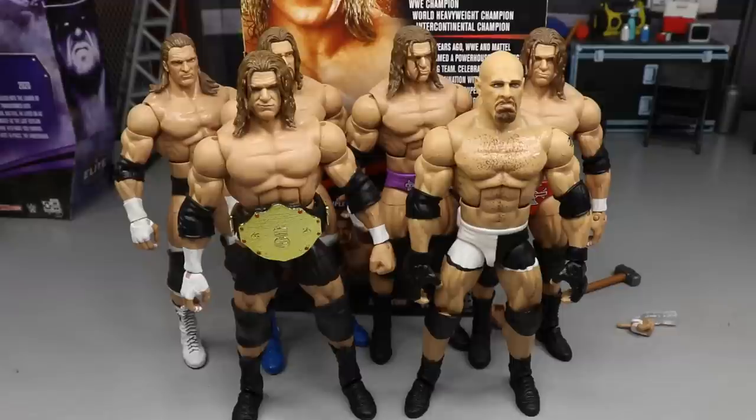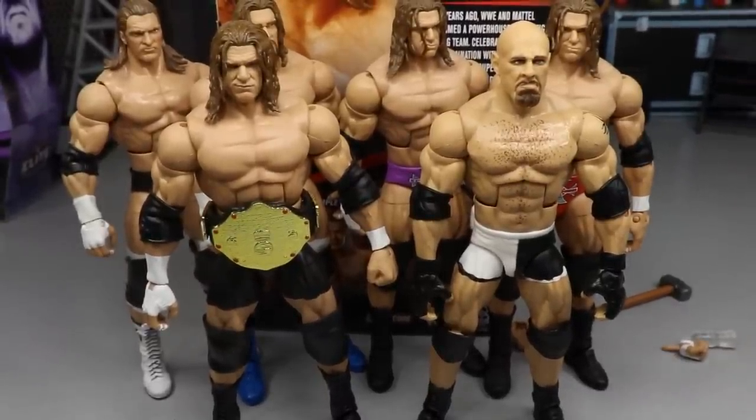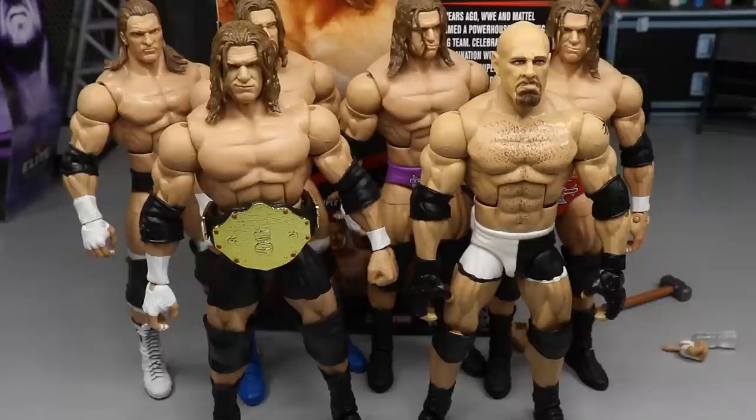That pretty much does it for the Triple H Decade of Domination Elite figure review. I can't wait for the rest of the Decade of Domination figures — I know Randy Orton was shipping out randomly. I pre-ordered him and still haven't seen anything. Overall I really enjoyed this Triple H. If you're a big Triple H fan, this is definitely worth the pickup. I don't know about pre-orders — Walmart.com and Target both suck with pre-orders. I pre-ordered that Eddie Guerrero as soon as it went up, ordered two of them, haven't seen them to this day, and they're hitting all over the country.